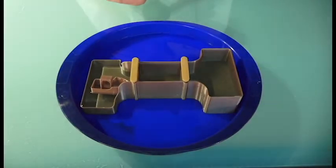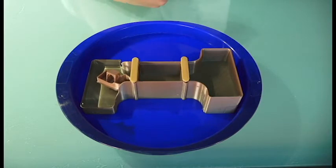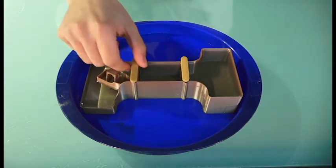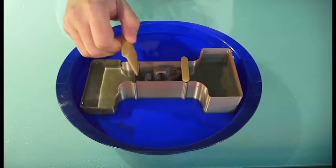Locks work by having two gates, one on the upstream side and one on the downstream side. The gate on the boat side is lifted to allow the boat to enter the lock, then it closes behind it.